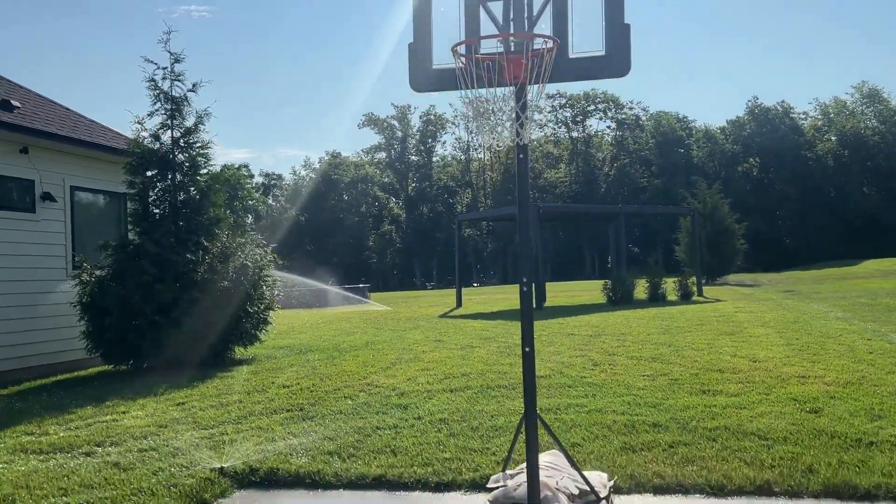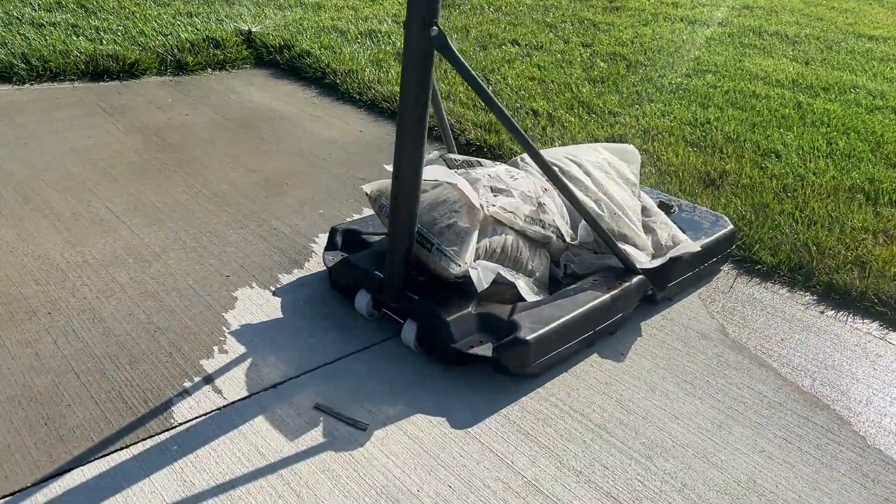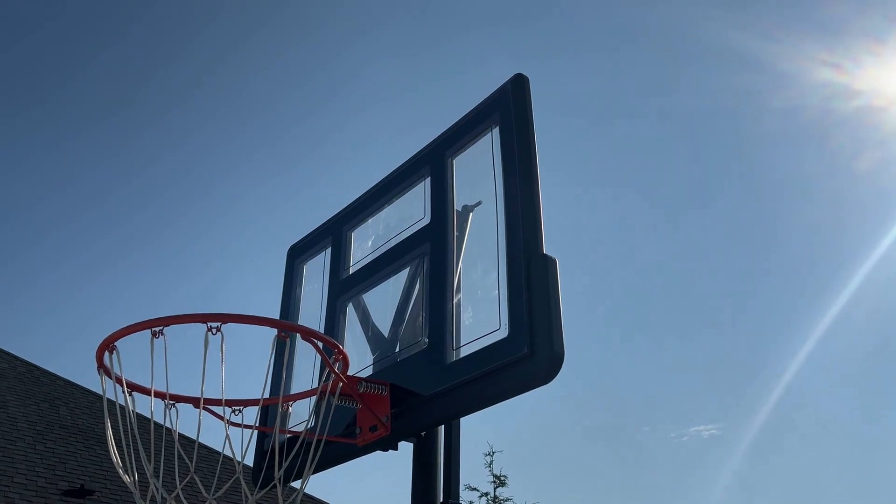I love our Winmax portable basketball hoop. We stuck some extra sandbags and filled this with water because we have super high winds and didn't want to risk it blowing over.